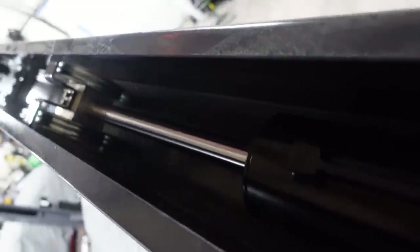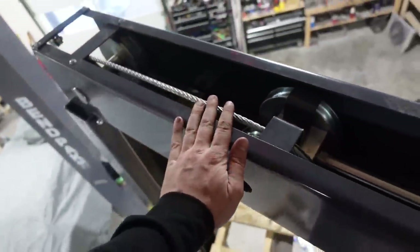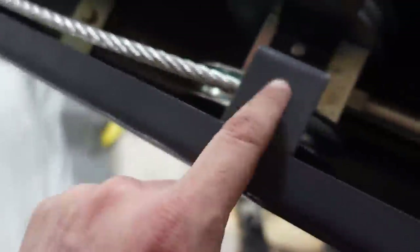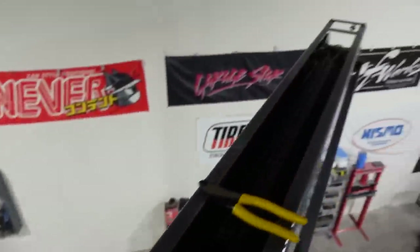We extend the cylinder by putting air in, then start wrapping the cables around it. There are four cables total - two short and two long. The two short ones bolt right here, wrap around the cylinder, go down, and go straight to the base of the arms. We ran them like that, and it looks like the next cables go all the way down.